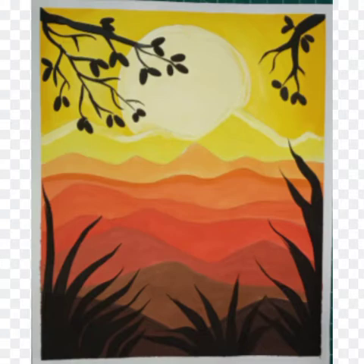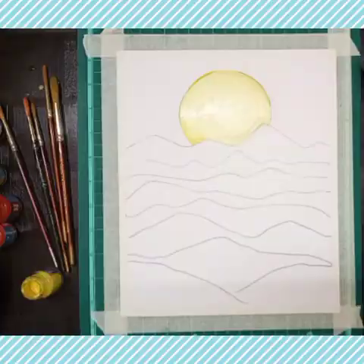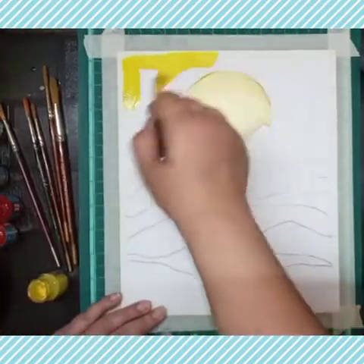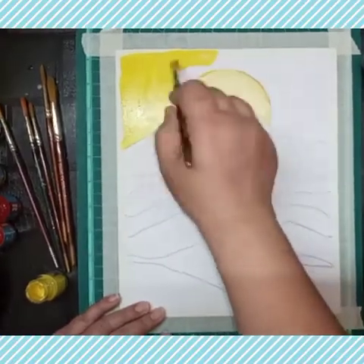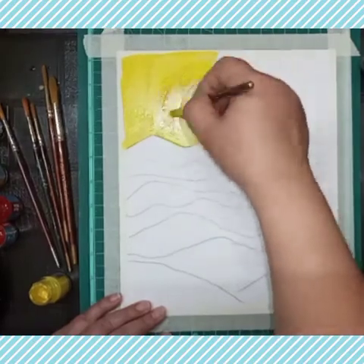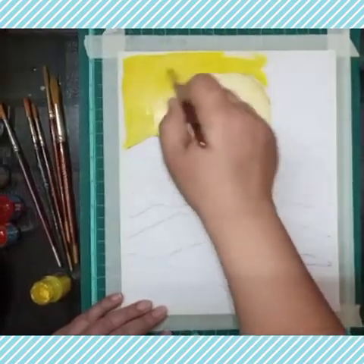Now I'm using yellow color to paint the sun — white and yellow mixed together to fill in the circle. On the rest of the sky I am using sunny yellow, and then I will use a little white color to make it light from the center part.